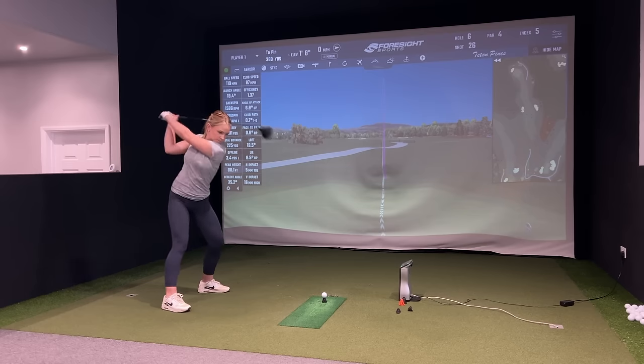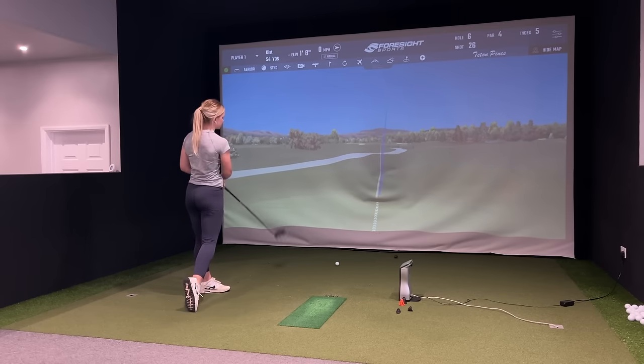Welcome back to another custom fitting video. Today we've got Meg, who's currently a PGA assistant at Cumberwell Park. She's a very good, consistent golfer, really looking to try and optimise her driver. She's a good ball striker, generally keeps it in play but isn't quite optimising distance, and the ball flight isn't quite where she wants it on course. So let's jump into the fit and see if we can do it.